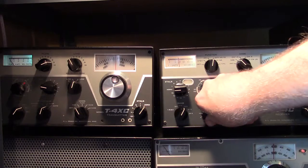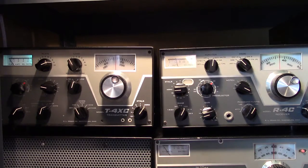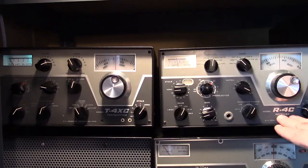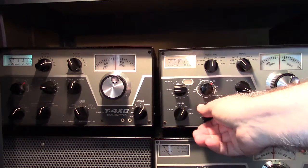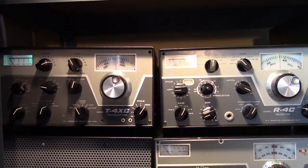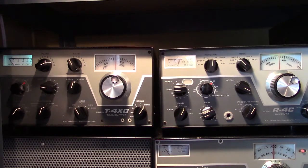8 Delta Delta, 5-9-2-8-3-0. This is a Drake C Line, a very famous and popular pair called the Drake Twins: the T4XC transmitter and R4C receiver, designed to work together to make a very nice amateur station. There were actually a total of four series of these, starting with the T4X and R4A back in the mid-1960s. There was then an A model T4XA and R4A, a B model, and the final version was the C Line, R4C and T4XC.